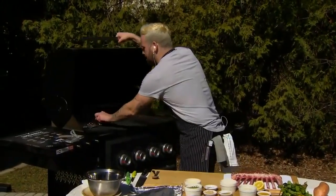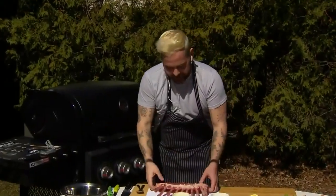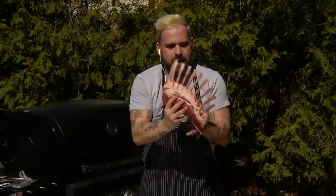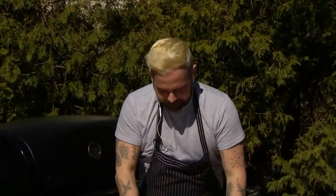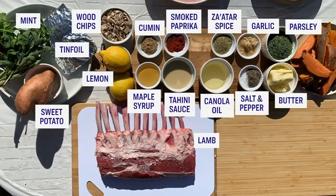Pop that right in and smoke away. Little pro tip: we've got a beautiful rack of lamb. Ask your butcher every single time to French it — removing the fat cap and exposing the bones all the way through. This way you have a beautiful lamb lolly. For folks at home, this is what you're going to need for the recipe. Take a good look because you're going to want to replicate this.